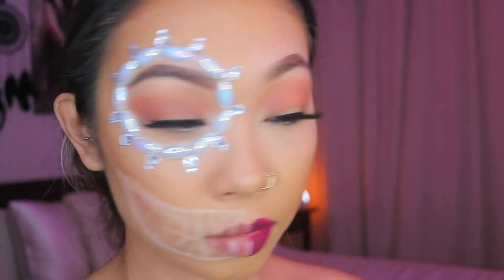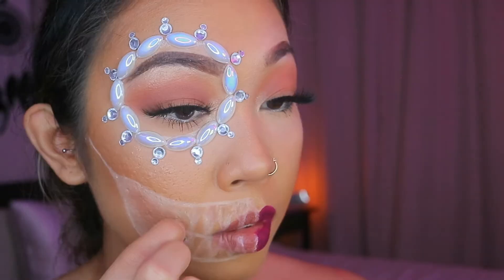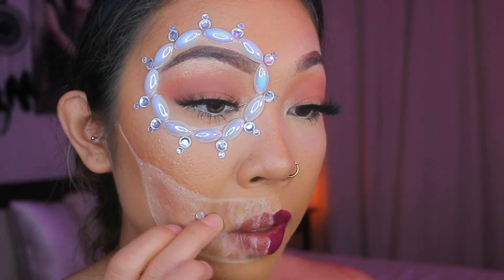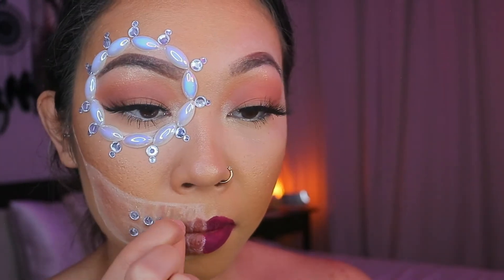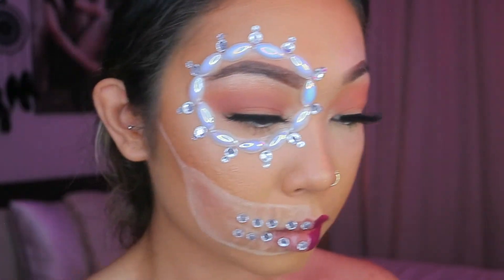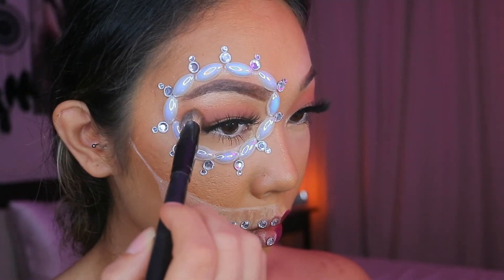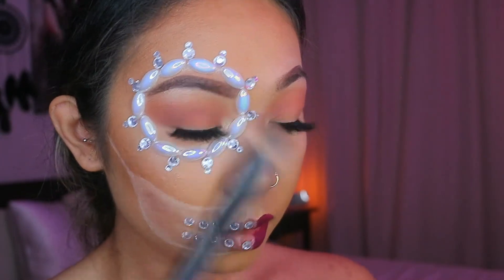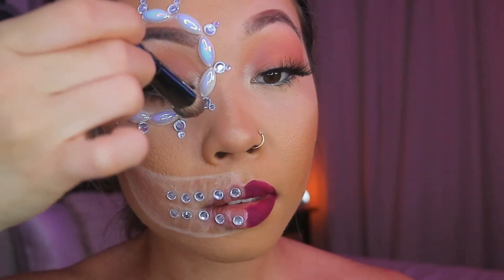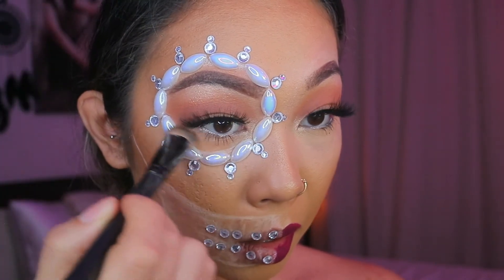Now I'm taking these medium-sized jewels and sticking them in the empty spaces where the teeth are. Again, I recommend putting glue if you're going to wear this look out. I put bronzer on the inside to act as a shadow but I messed up, so don't do that. I think it looks better without the shadowing, and if you do want to shade, do it before you put the jewels in.